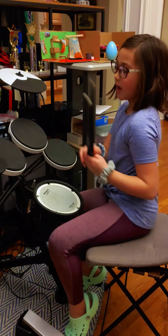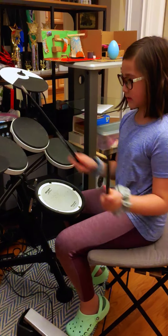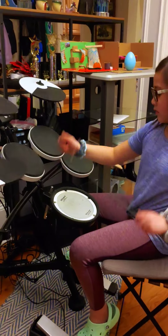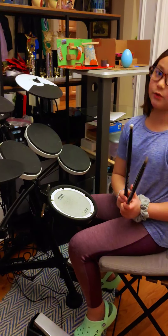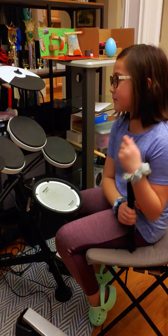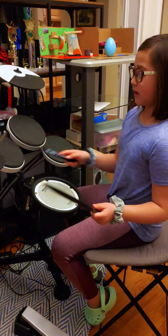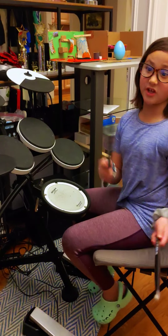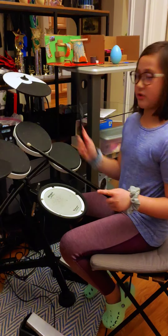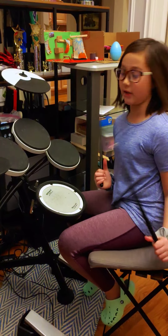What I do — I used to do a beat that's just the normal beginning. I would just do it over and over again, and once I got the hang of it, I would do the next step, which is to change your movement on the drums — change the beat a little bit and then go back to the regular one.